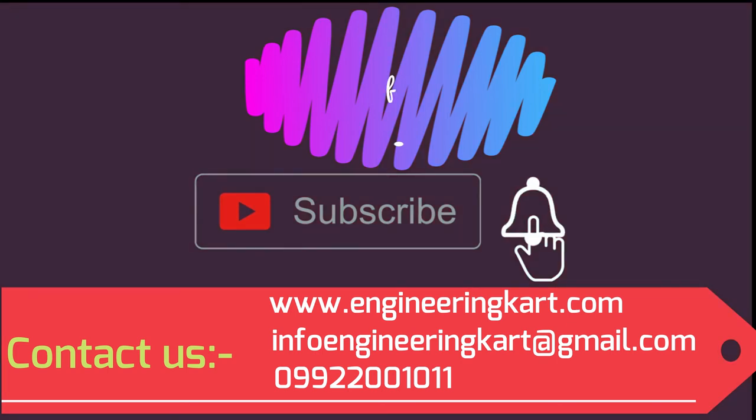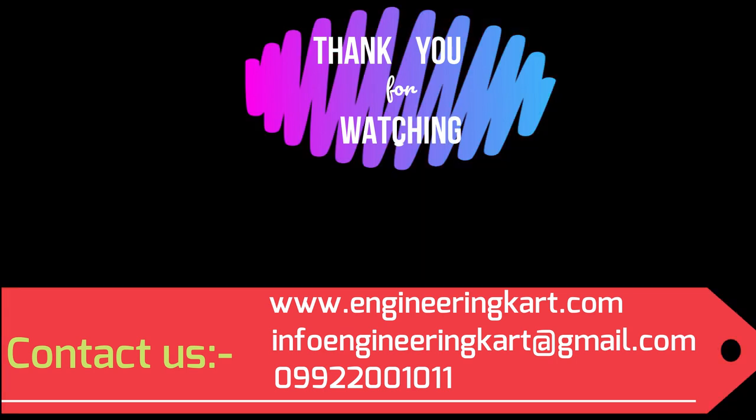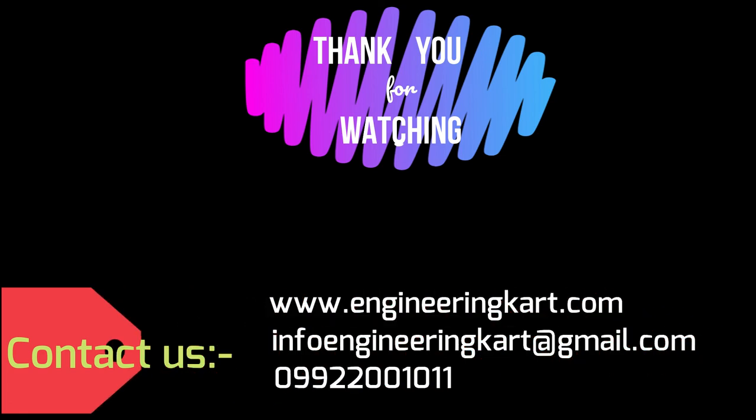Please do not forget to like and share the video, also give comments and feedbacks for our work. Please subscribe our channel and press the bell icon to get more video updates. Thank you for watching. Stay connected.